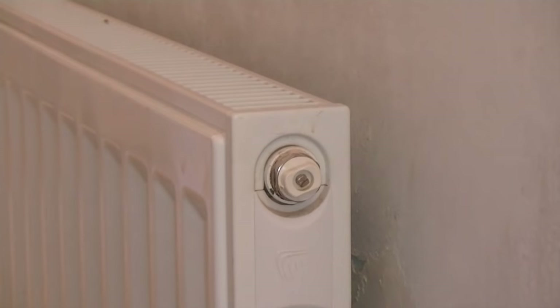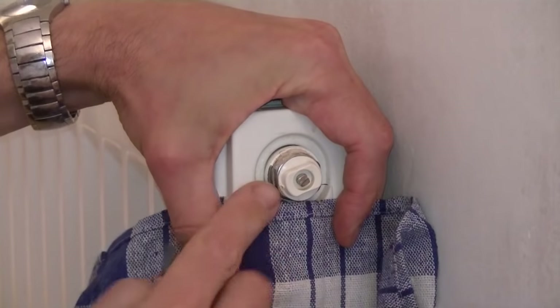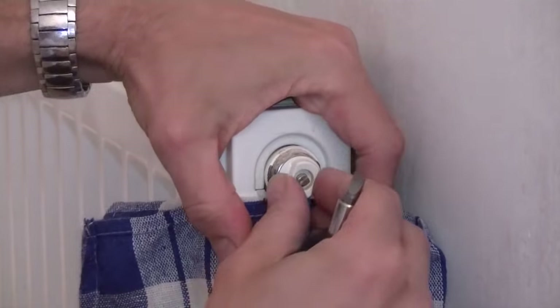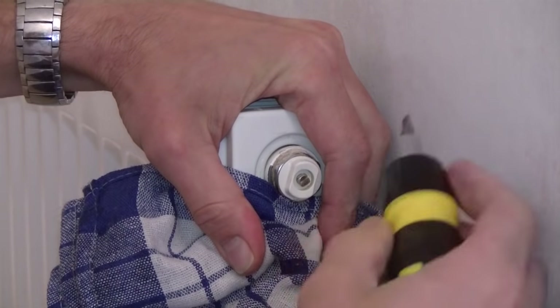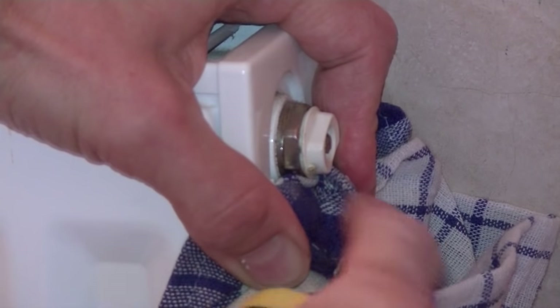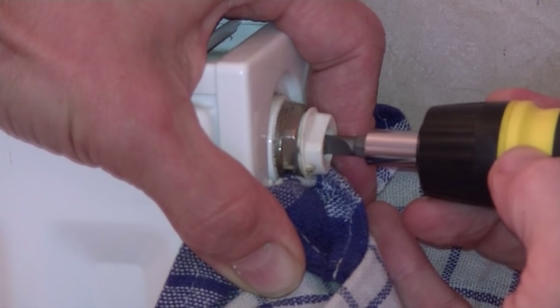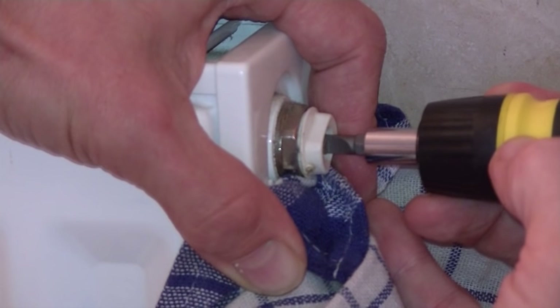I'm now moving on to a more modern radiator that has a straightforward flat-headed screwdriver key in it. You can see the little release hole there that the water comes out of. The great thing about these radiators is you can actually twist that little plastic nut so that you know exactly where the water is going to come out. Hold the towel below the bleed valve and insert the screwdriver. You can hear the air escaping from the radiator. I'm keeping my screwdriver ready for when the first little jet of water comes out so that I can close the bleed valve. It may be that so much air is released that I then have to top up the pressure in the central heating system before I can fully bleed the radiator.